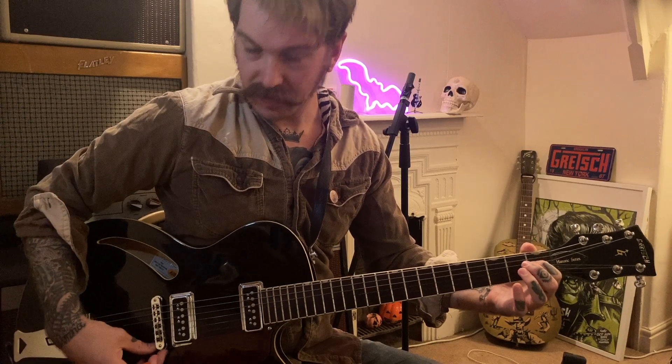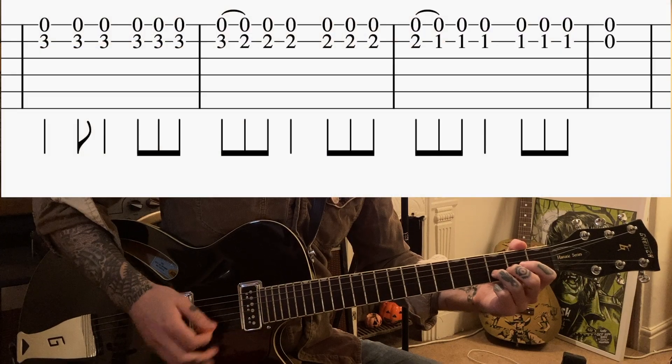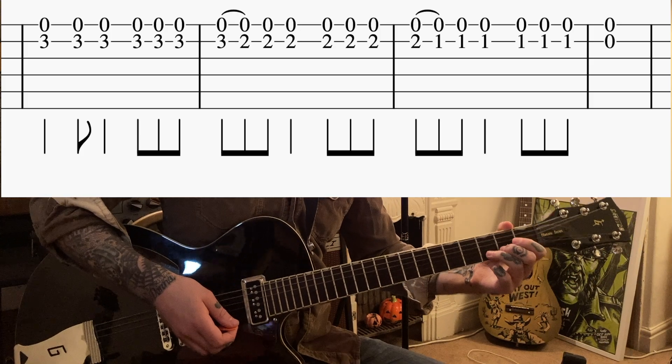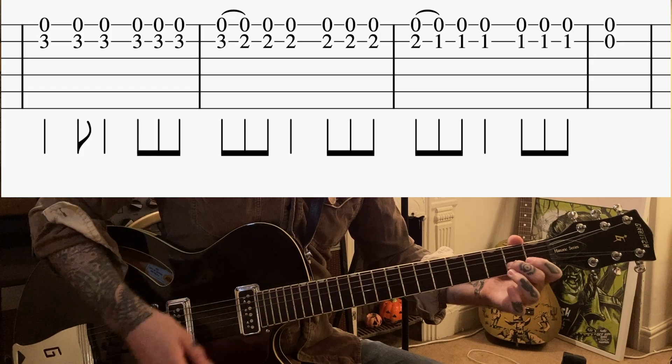Then there's a little lick starting on the third fret on your B string, then it goes to your second, your first, and then open. Your E string is always going to be ringing.